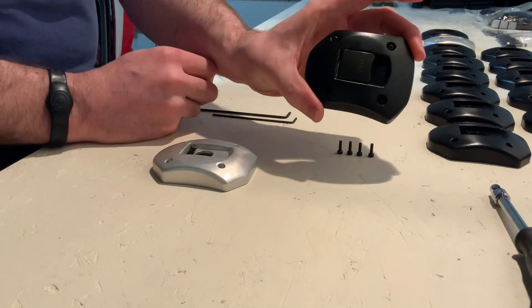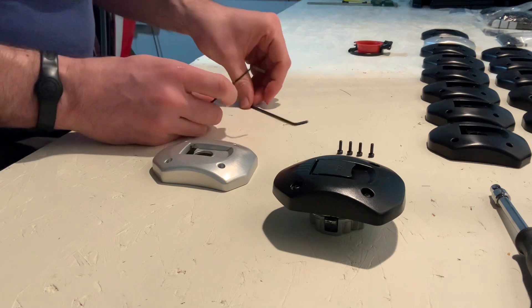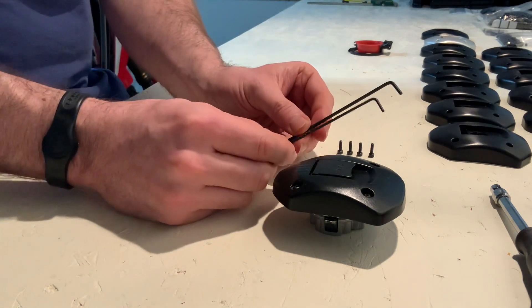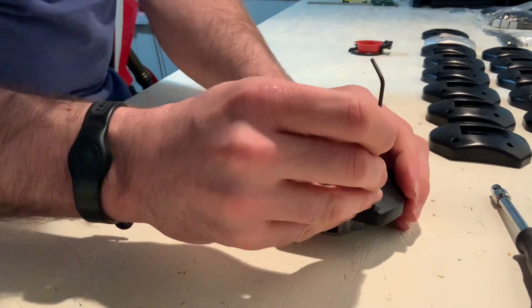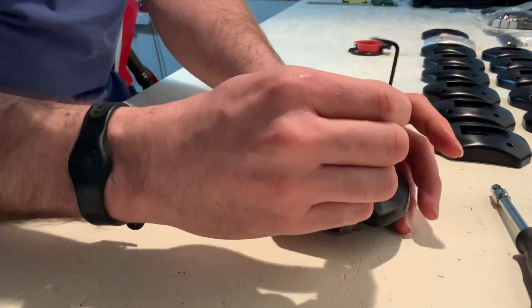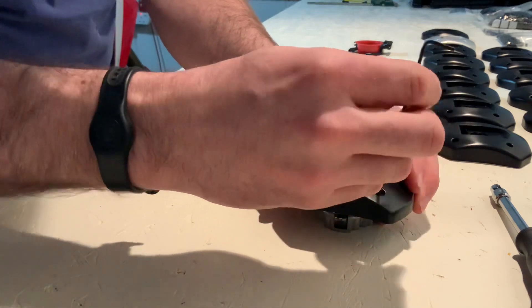We start with the original fuel cap which you will be aware of. For this job we need a 2mm and a 2.5mm Allen key. This one's a 2mm Allen key, so we'll take this apart — these four bolts on the top here, one, two, three, four. We'll take that apart to start with.